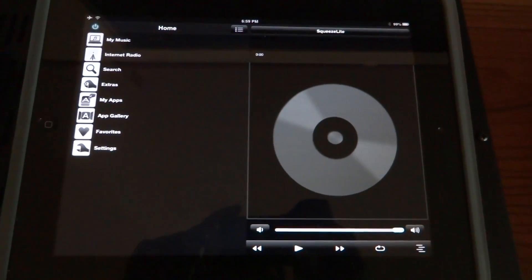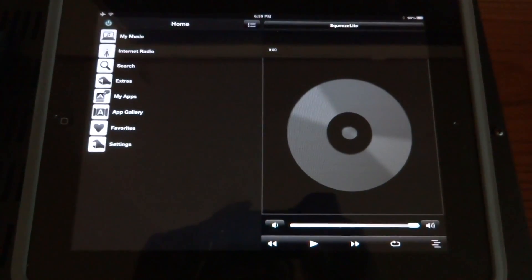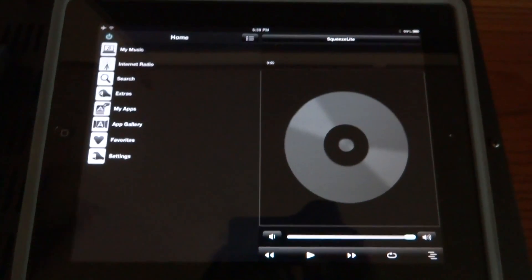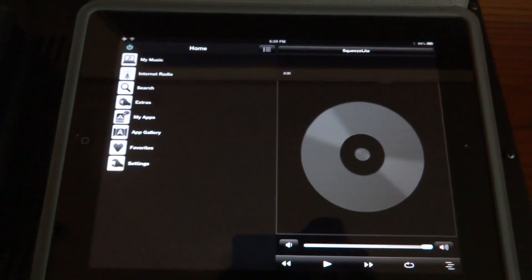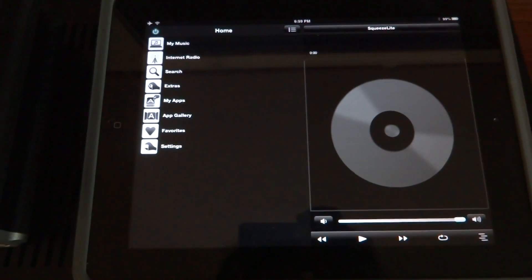From the Logitech Media Server, verify that the word 'squeeze light' is in the upper right-hand corner. This means that the server is ready to go. Now simply select your music and press play.